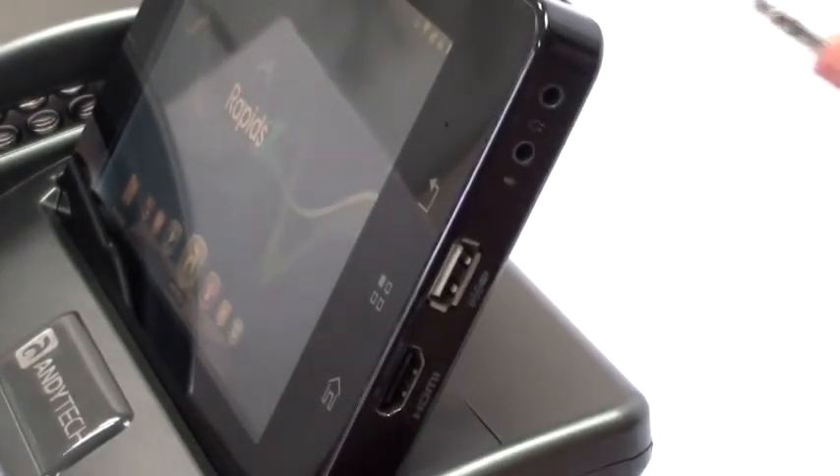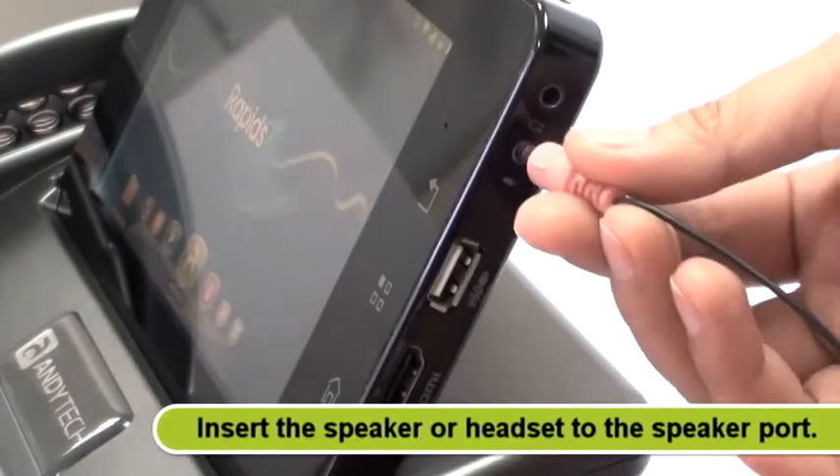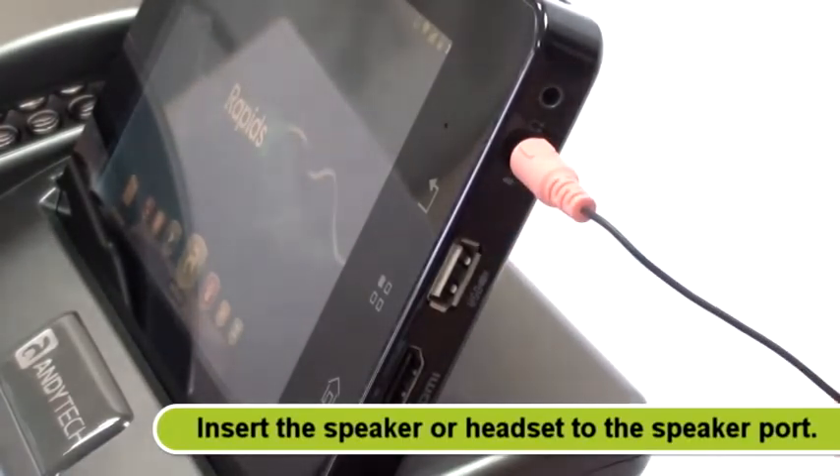To connect an external speaker, insert the speaker or headset to the speaker port located on the right side of the tablet.